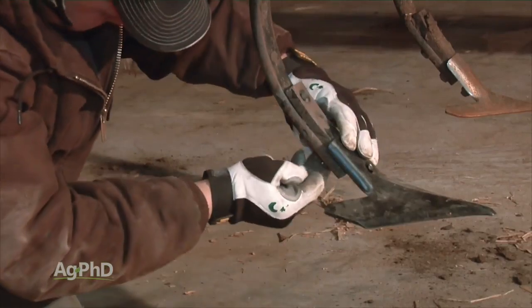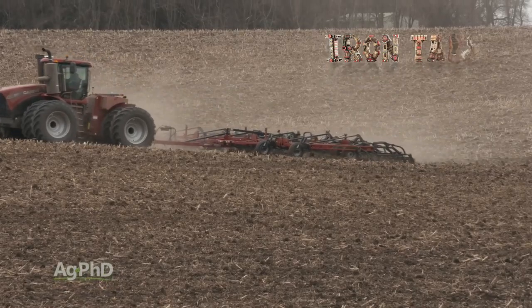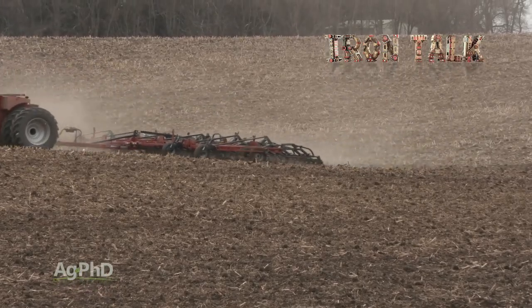Get your field cultivator in top shape this winter, so you can achieve the yields and herbicide performance you desire this spring. That's all for today's Iron Talk and now, back to the show.